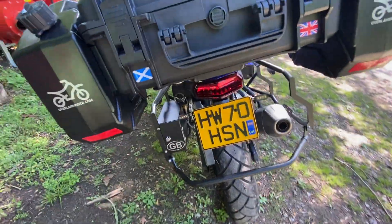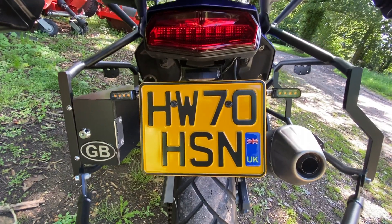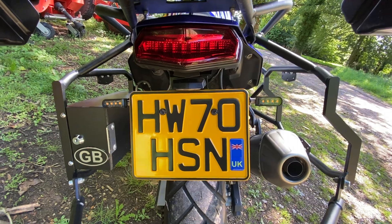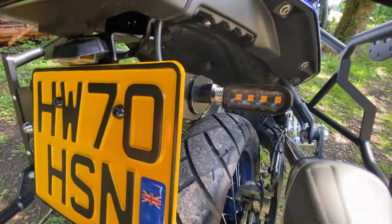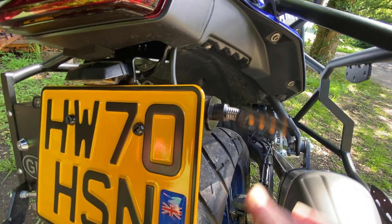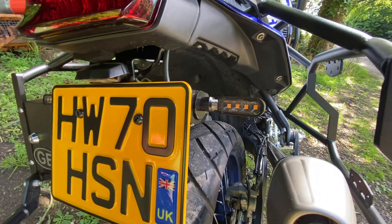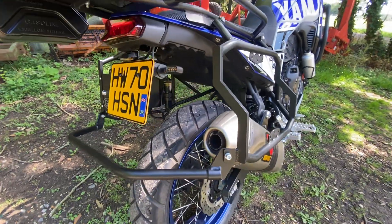These are absolutely gorgeous. Let's go around the back and take a look — I've also installed a tail tidy at the same time, because it is a bit of a faff installing these on the Tenere. You've got to rip half the rear of the bike apart to get to all the wiring. But there they sit at the back — there are the rear ones, and again, same system.